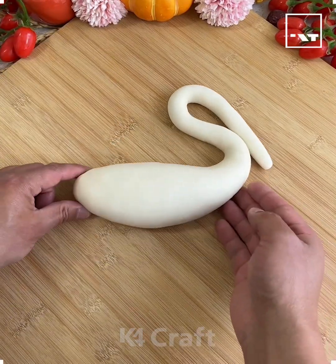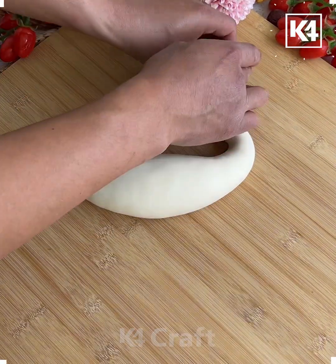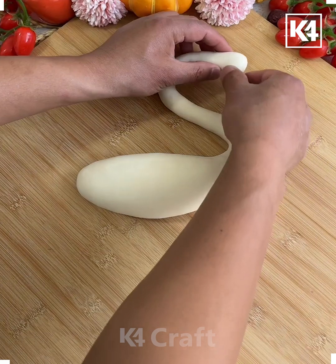Hi everyone, welcome to our Facebook page. Today we are going to make a beautiful dough art, so let's get started.